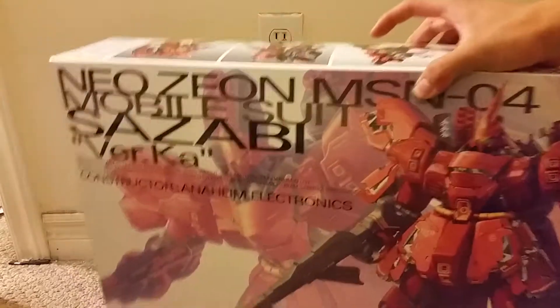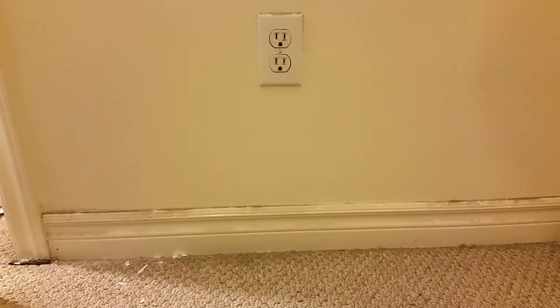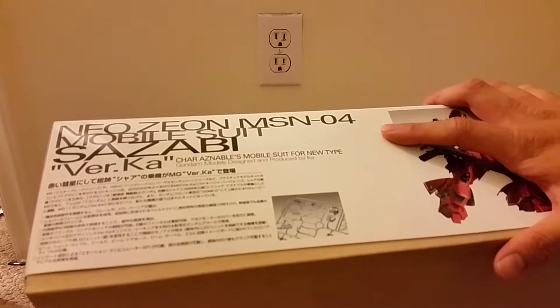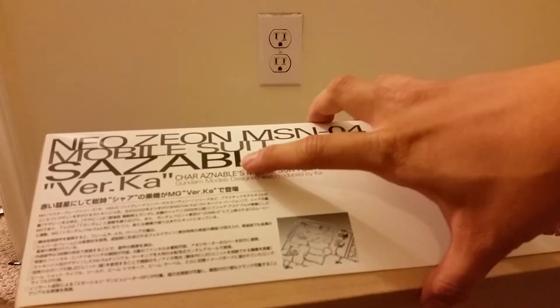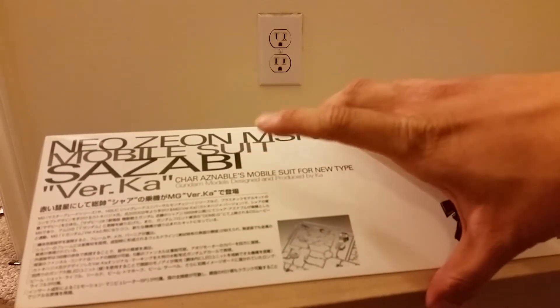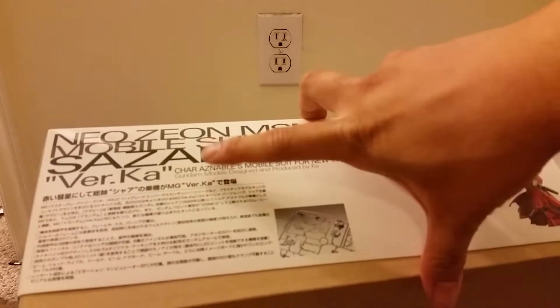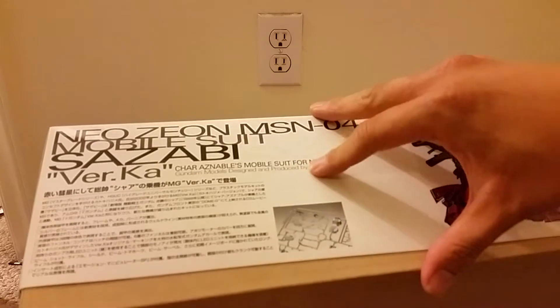On the top of the box you can see it says the same thing: Neo Zeon, MSN-04, Mobile Suit Sazabi, version Ka. We also see the name of the pilot, Char Aznable, and it says it's a Mobile Suit for Neo Type, and made by — Gundam Models Designed and Produced by Ka.